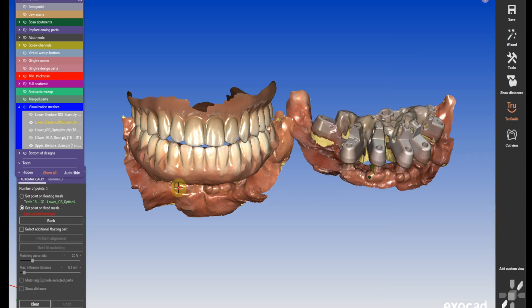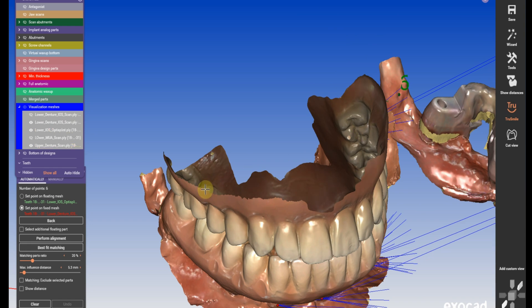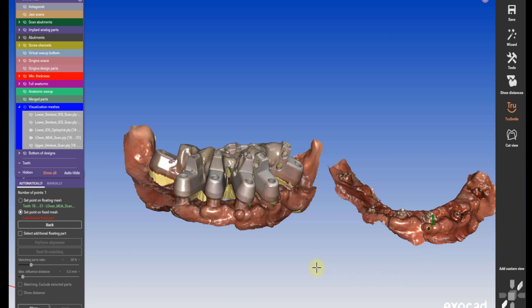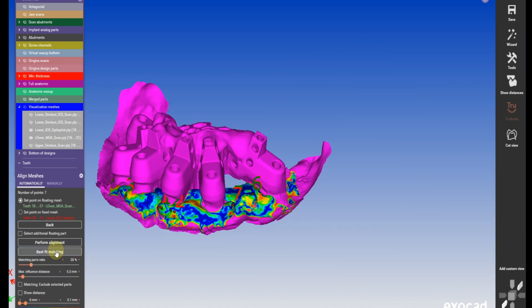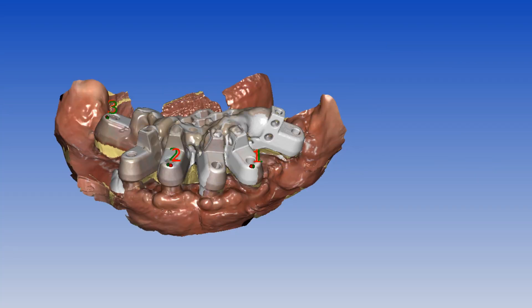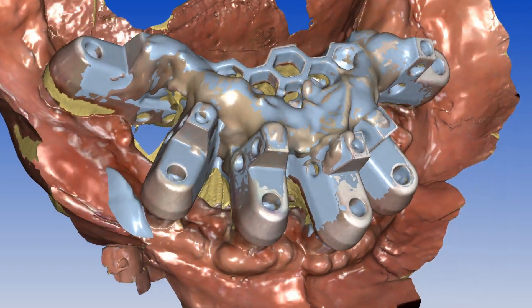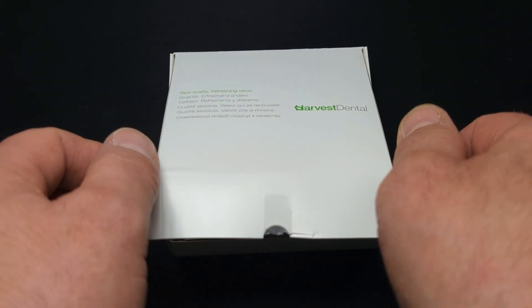Aligning the scans and preparing for design is the most challenging part, and having sufficient tissue reference points is crucial. First, I align the IOS OptiSplint scan to the bite scan using two points in the posterior and one point in the anterior region. Next, I align the multi-unit tissue scan to the OptiSplint scan. After that, I align my OptiSplint desktop scanner scan to the IOS scan flex scan. Finally, I export the scan and replace it as my ScanBody scan. I created a detailed video on OptiSplint alignment and all-on-4 design — you can find the link in the description.